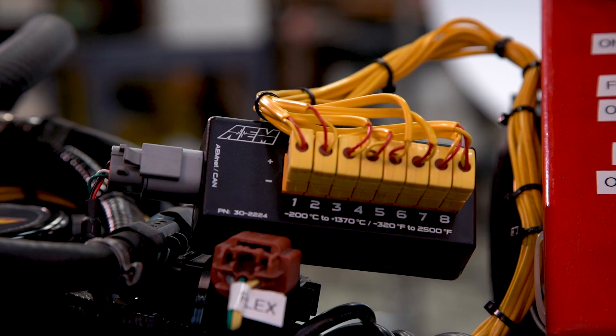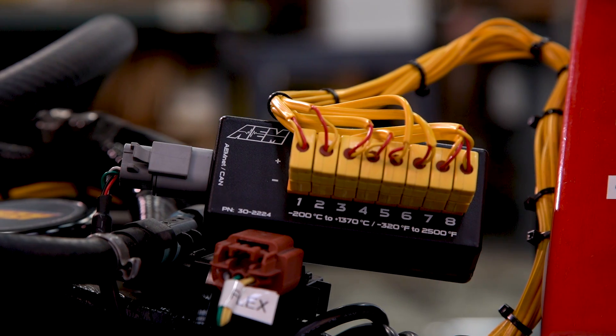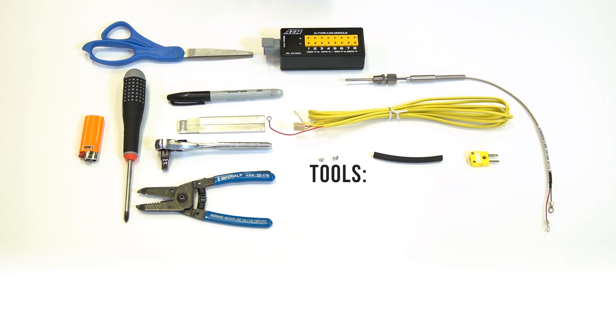So there's a quick overview of our new K-Type EGT CAN module. I'm going to turn it over to Jason now so he can show you how to make an accurate connection from the module to your K-Type thermocouple amplifier. Now that Lawson's given a great overview of the product, let's go over the tools required to connect our sensor to our module.